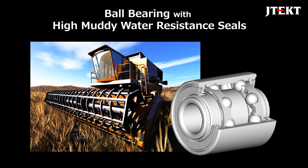Using the latest sealing technology for automobile hub units, JTECT has developed a highly sealed ball bearing that can be used in severe environments such as those that agricultural machinery is used in.